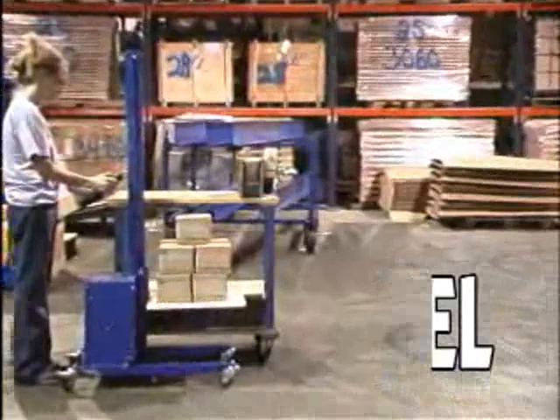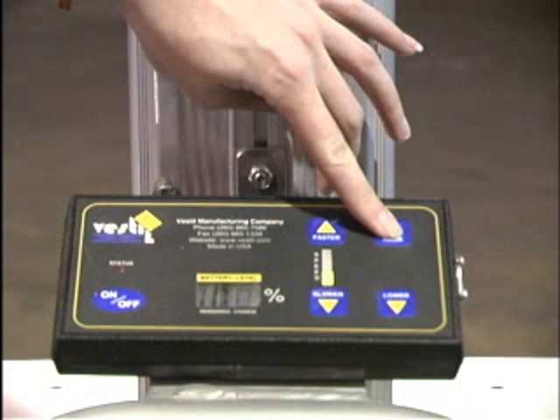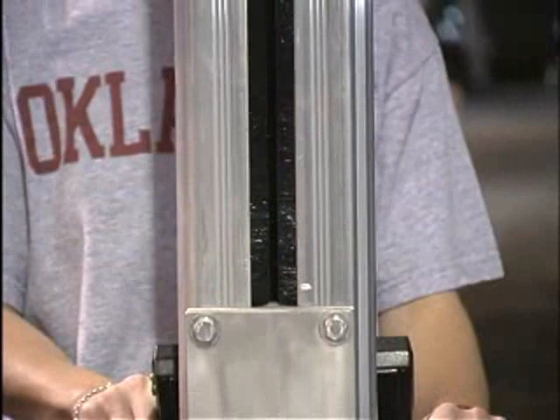If you're looking for a quiet, compact, attractive unit for lighter duty applications, Vestal offers the PEL series DC powered quick lifts in aluminum or steel. These lightweight units position loads quickly at the touch of a button. Steel units feature a tough blue powder coat finish. Units are battery operated with a high-density polyethylene platform.